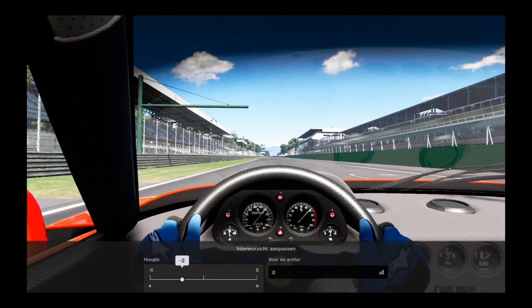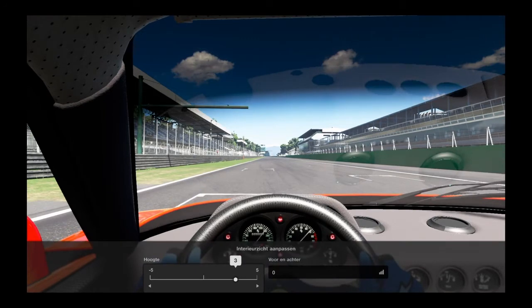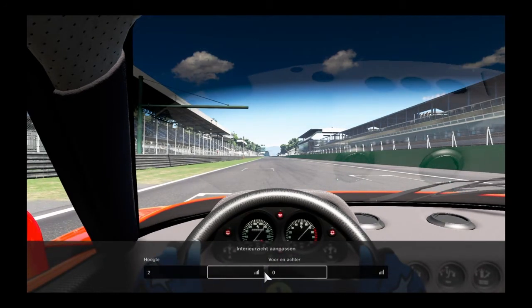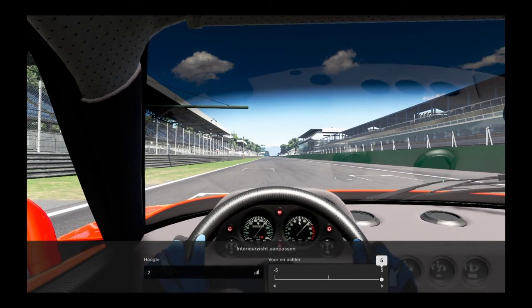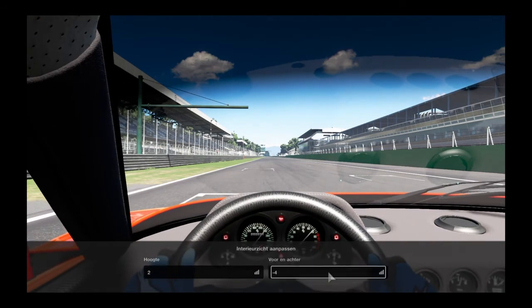For example, you can adjust the seat — you can place it a bit higher or a bit lower, depending on what you prefer. I personally always prefer a bit higher for more view when driving. You can also change your field of view; I always use three or four depending on the car.